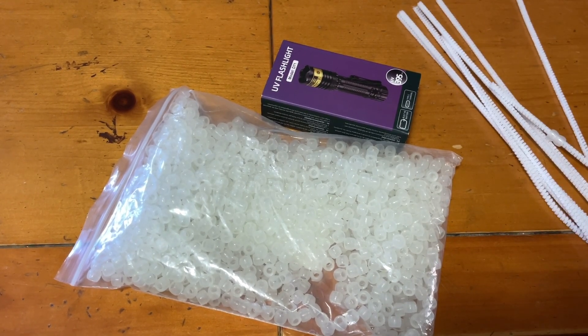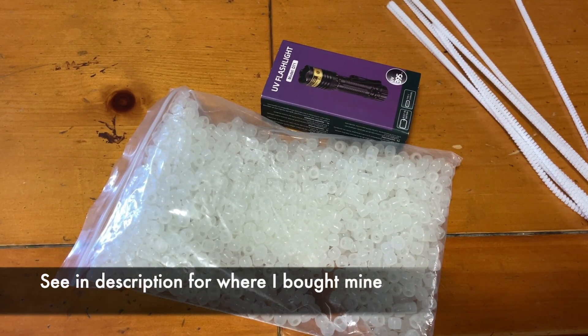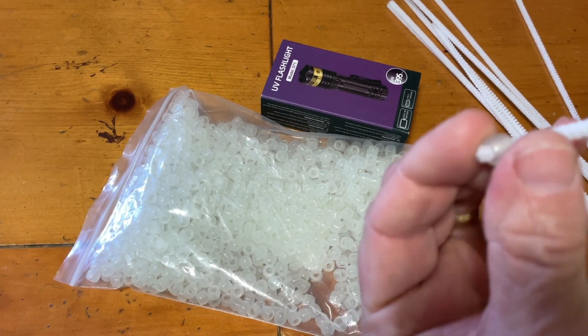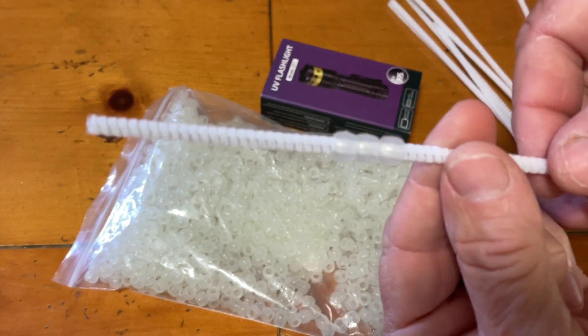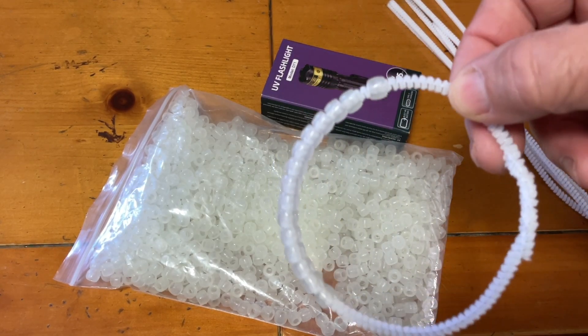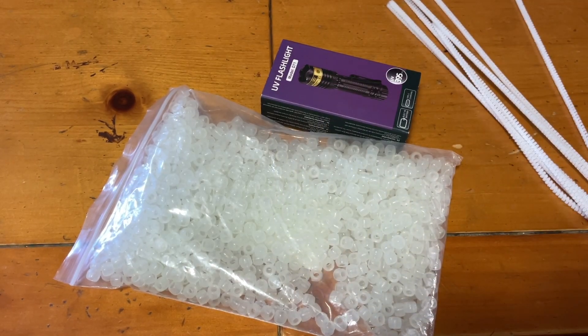What we need here is our pipe cleaners and the UV beads, and then you're just going to take the beads and slide them over the pipe cleaner like this until you get the desired amount you want. I do about 12 or 14 of them onto a bracelet, and then we're going to go outside.